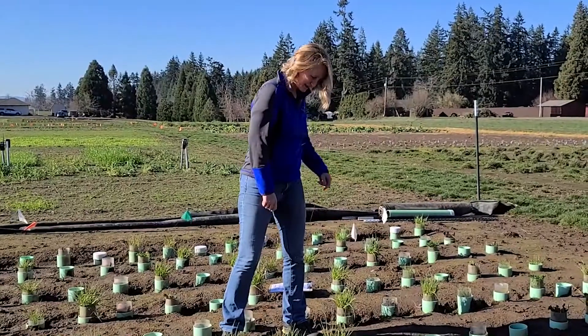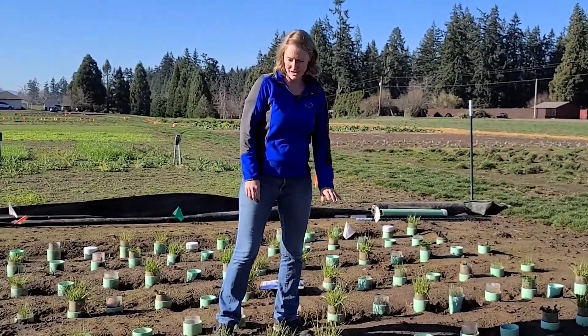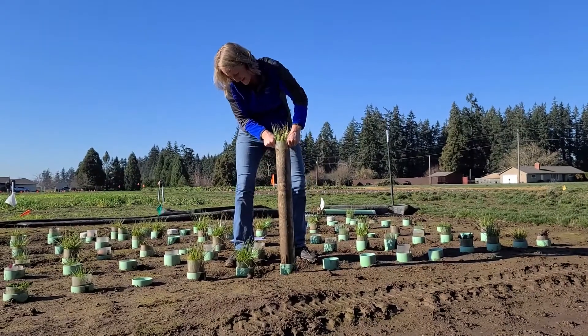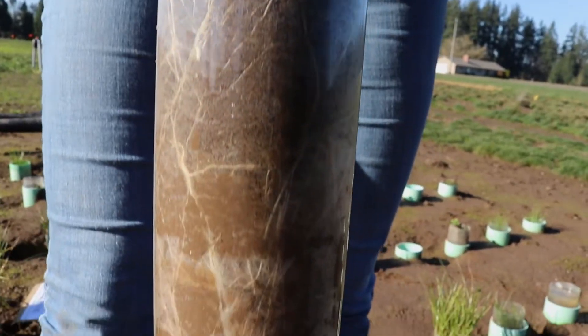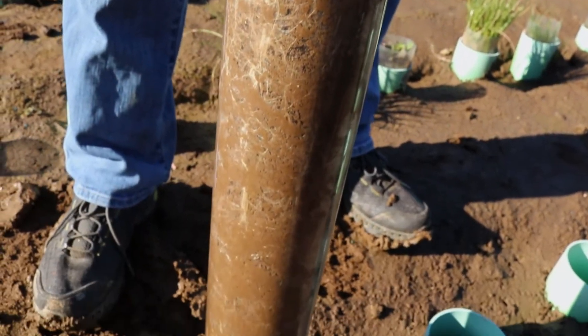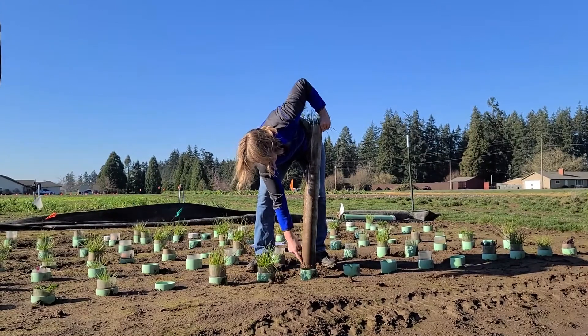This first one that I'm going to grab is one of the ones in a low pH setting that has annual ryegrass that has not been inoculated with anything. You can see some really, really nice network of fibrous roots going all the way down — you can see them all the way down here at the bottom.